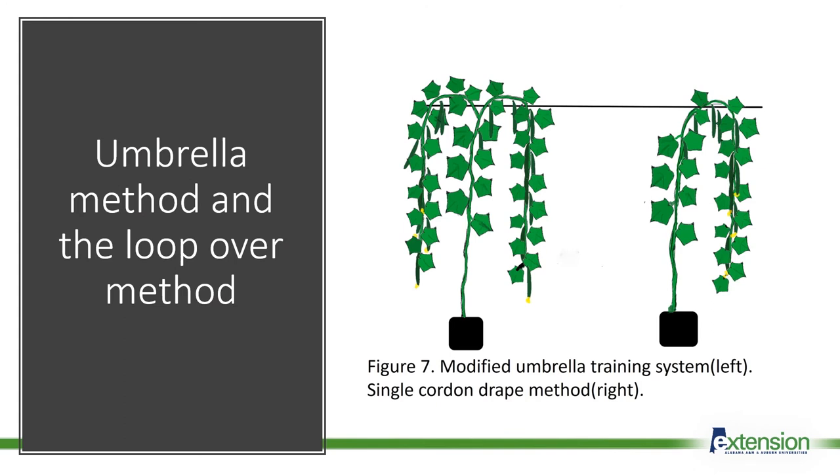There are two primary pruning systems for greenhouse cucumber production. There's the modified umbrella training system, seen here on the left in Figure 7, and the single cordon drape-over method on the right. The modified umbrella system does not allow any side shoots to form. Once the vine reaches the cable trellis, the terminal end is pruned off, causing two side shoots to form. These side shoots grow in opposite directions down the wire trellis for about 16 inches, then are allowed to grow back toward the ground. The drape-over method leaves the terminal end unpruned; it is simply draped over the wire and allowed to grow back toward the ground. Research has shown that by not pruning the terminal end, you avoid a delay in fruiting and actually achieve a higher yield.